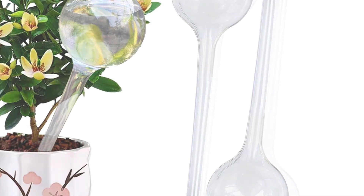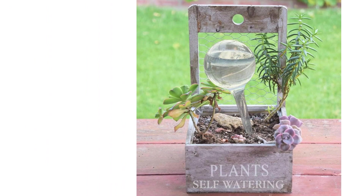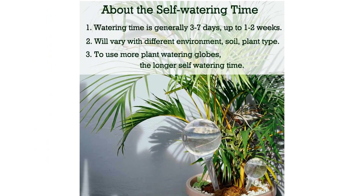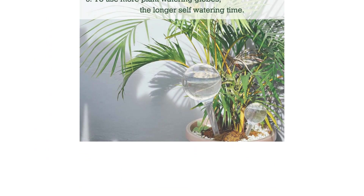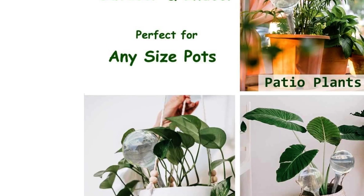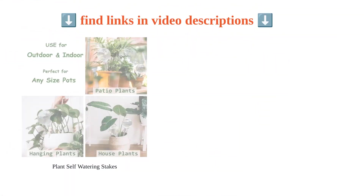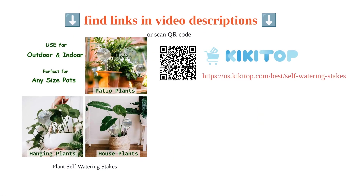There are also mixed reviews on the ease of use, with some finding it challenging to fill the small bulbs. On a positive note, customers appreciate the good quality and practicality of the product, recommending it for plant care and ease of use. However, there are complaints about the misleading product description, as the bulbs do not dispense water slowly as expected.